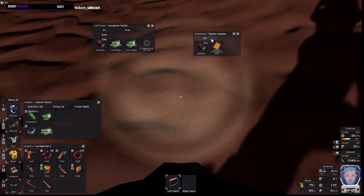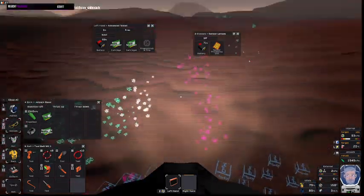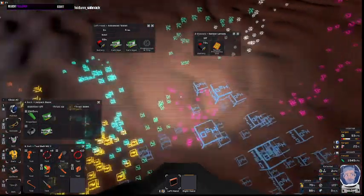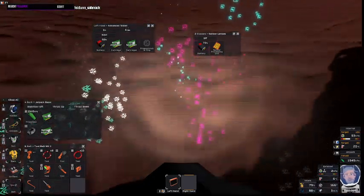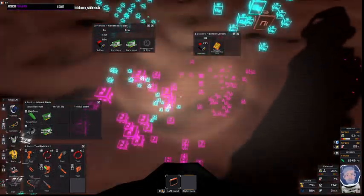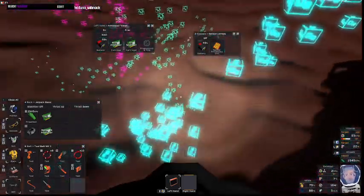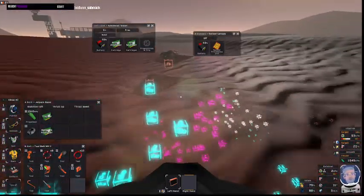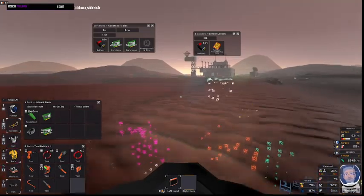Now we'll just turn those on. These give you a much more detailed view and it's labeled what it is. You can tell by how small the cubes are and how far down it is. So the sensor lenses are far superior, but they cost a lot more.